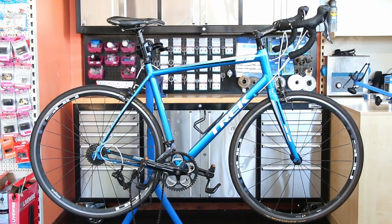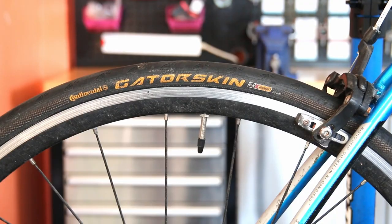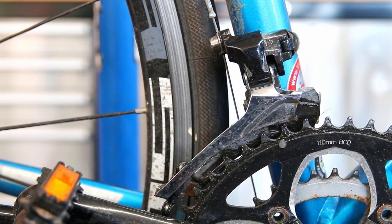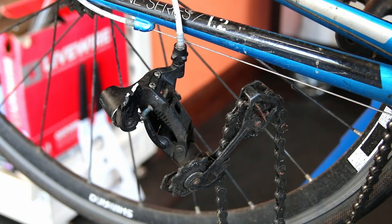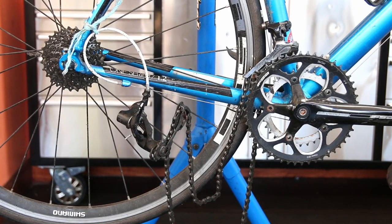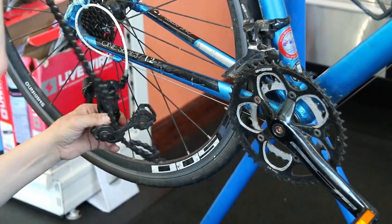Hi and welcome back to BikeSpeed. This week we're dealing with this Trek road bike. You can see from that initial shot that the rear derailleur has broken off of its hanger. We're going to address the hanger, wax the chain, clean up the drivetrain, do the handlebar tape, a service, and a cable on this bike. Initially it looks far worse than it actually was.